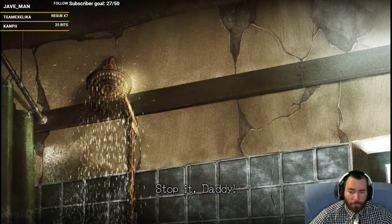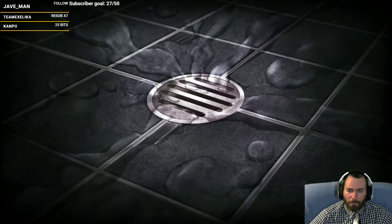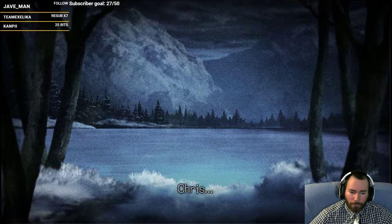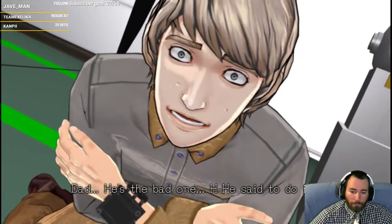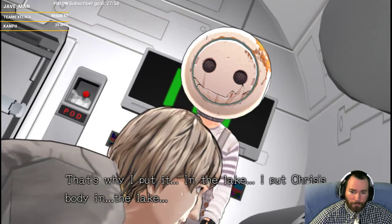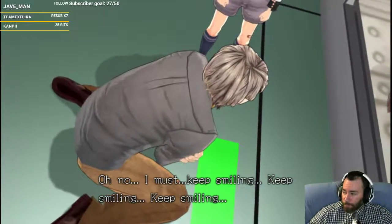Stop it, Daddy! This is me, guys. Crystal. You — shut up! Psychological horror in this game means they have very messed up backstories. Chris. C-C-C-Chris. Dad. He's the bad one. He said to do it. He said to do it. And that's why I put it... in the lake. I put Chris's body in the lake. No. I must keep smiling. Keep smiling. Keep smiling. This guy messed up.